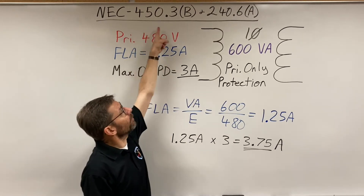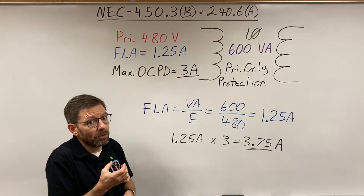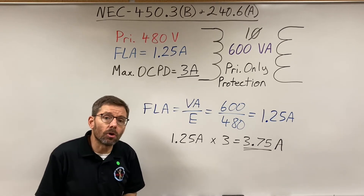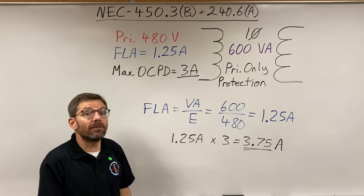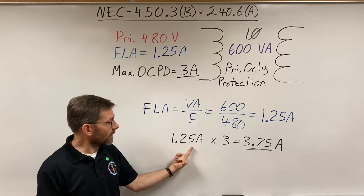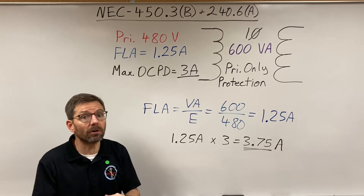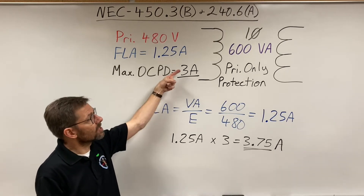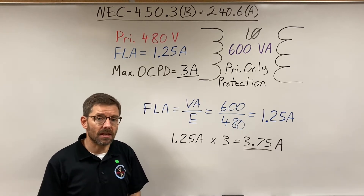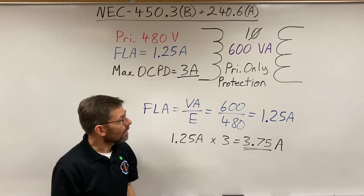Back in section 450.3b there is a little exception — not in the table but in the actual section — that says if it's a motor control transformer used in a motor control circuit, you could go up to 500 percent. If I took 1.25 amps times five, I'd get just over 6 amps, meaning if it were used in a motor control circuit I could use the next size up, a 6-amp. But that's an exception specific to that circumstance, and you have to go to Article 430 as referenced in the exception.